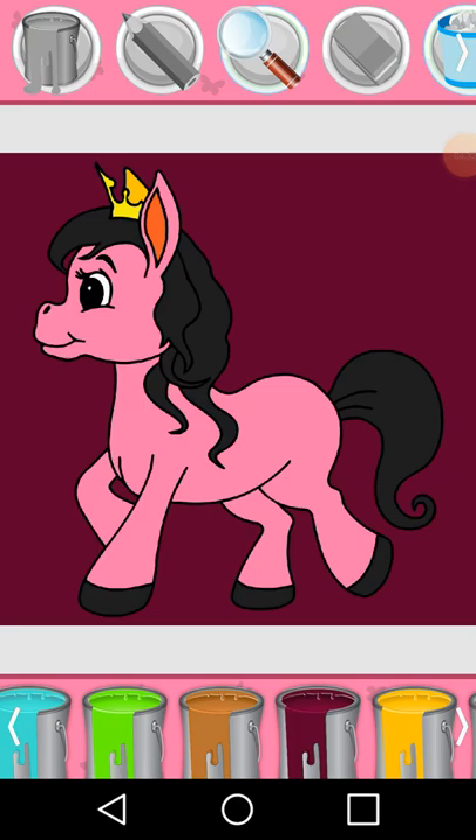Magnifying glass. Magnifying glass. Magnifying glass, Pencil. Paint bucket, Magnifying glass. Magnifying glass. Crimson, Magnifying glass.